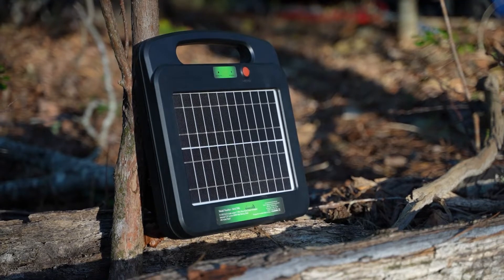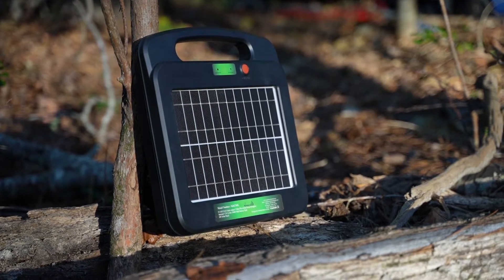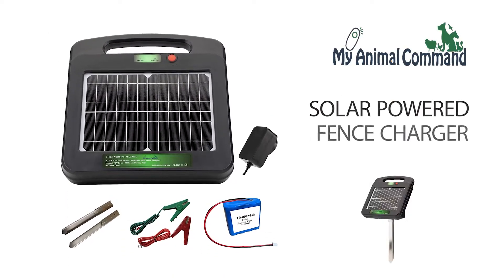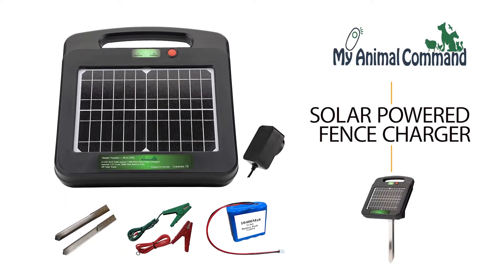And now you can go sustainable off the power of the sun to contain your livestock or poultry. Introducing the My Animal Command Solar-Powered Electric Fence Energizer.